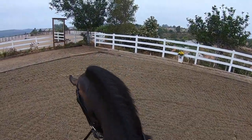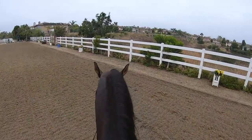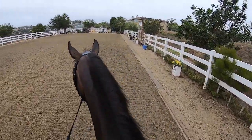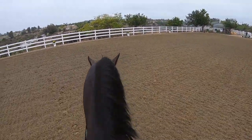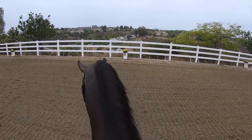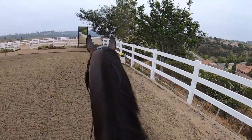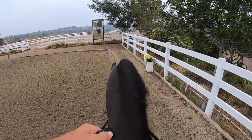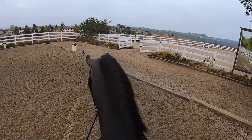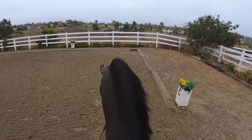Finchie actually has a pretty good understanding of putting the haunches in. I'll show you guys how I kind of start that concept — it's best if you have a wall that you can work against. The trick is that putting the haunches in towards the bend is more advanced than putting the haunches away from the bend. So if I'm against the rail, I'm going to keep the horse very straight and then move the haunches in a little bit, but with the body straight.